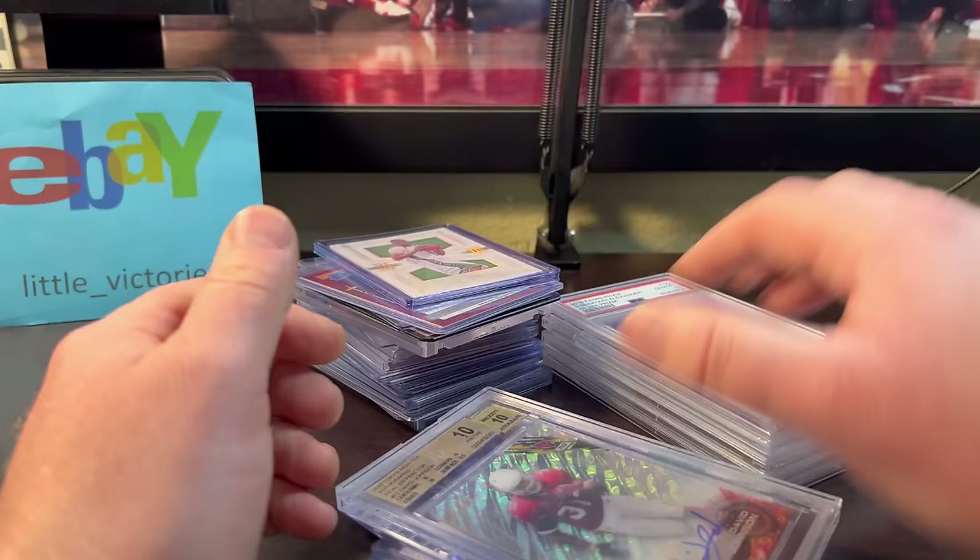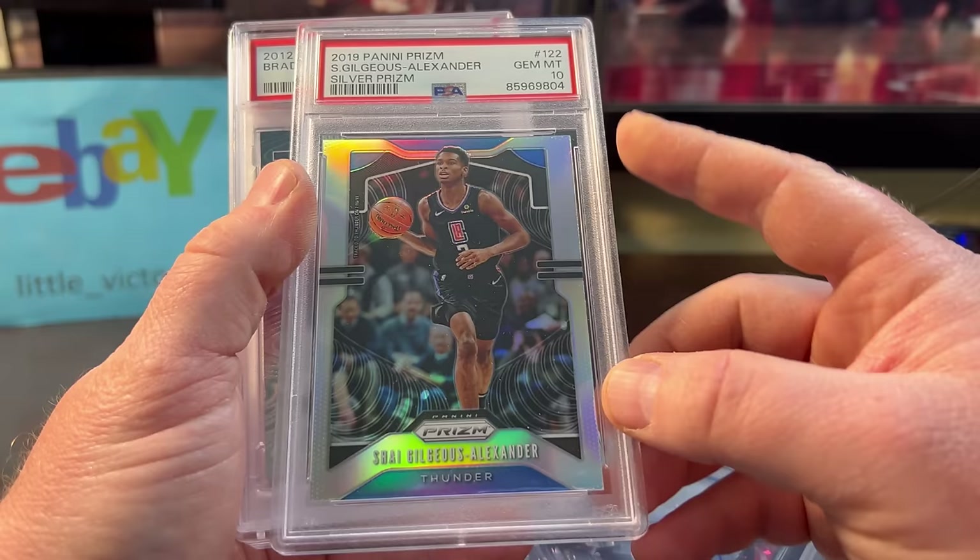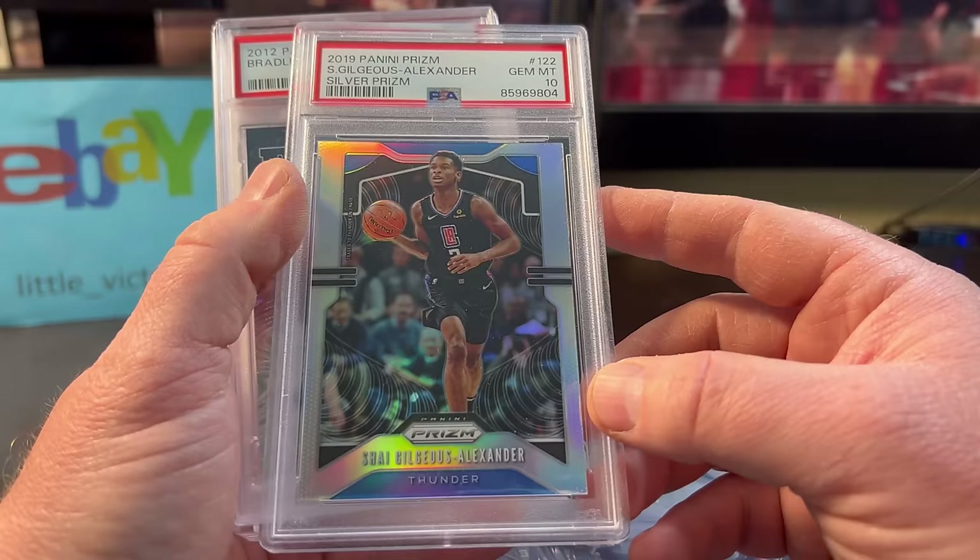Like I mentioned, the Tatum second year and the Shea second years are so cheap. This is a silver PSA 10 — I got it for $27. That just seems cheap to me.